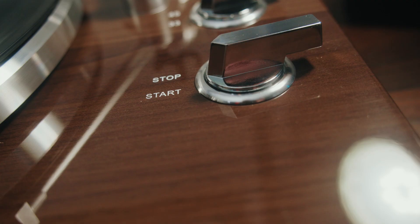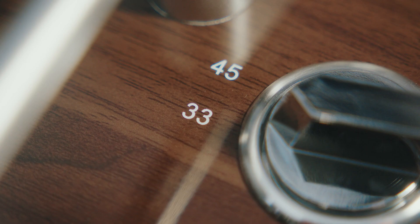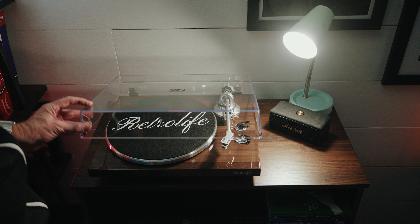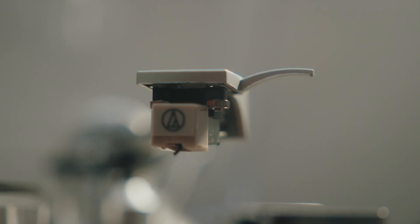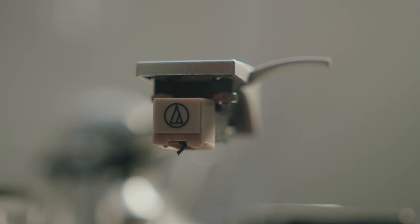Now about functionality — this is a fully manual turntable. You control the tonearm, and there's no auto-stop feature. While some might miss this convenience, I appreciate the simplicity and focus on high-fidelity performance. It's also equipped with a hinged dust cover, which keeps your vinyl safe and clean. Plus, the Audio-Technica 3600L Stylus is replaceable and widely available, making maintenance a breeze.